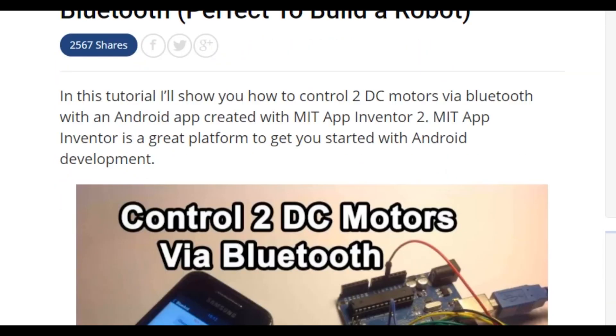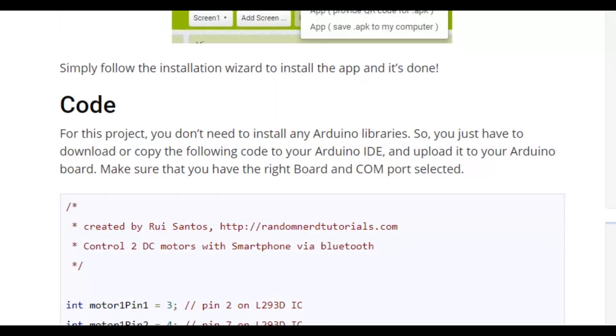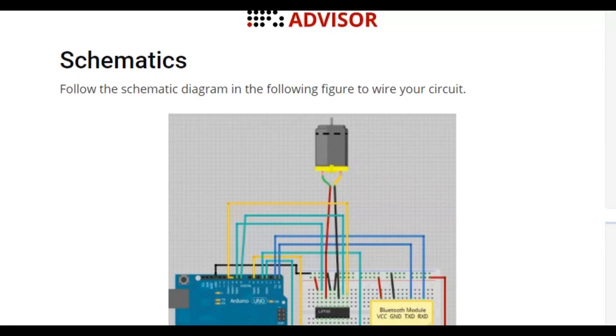I found this awesome Arduino project on a website — you can check the link below. Also, on this site you can find the code and schematic for building this Arduino Bluetooth car.